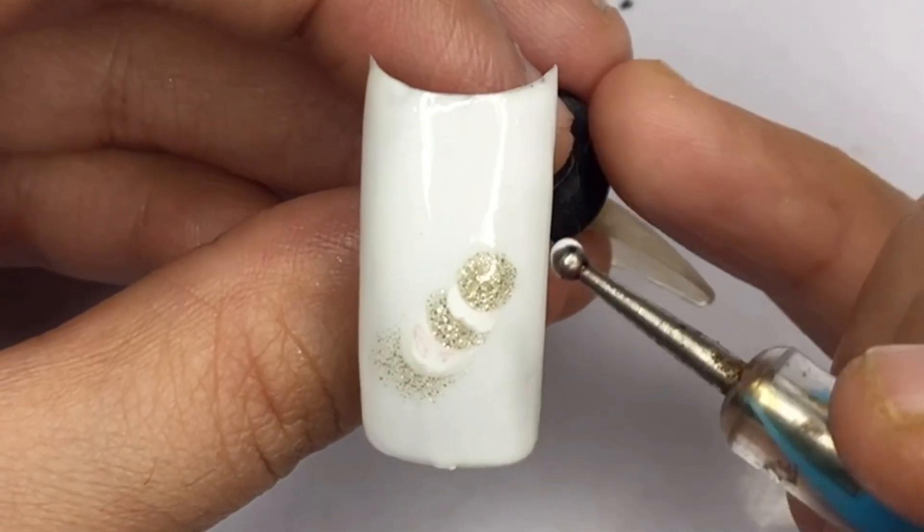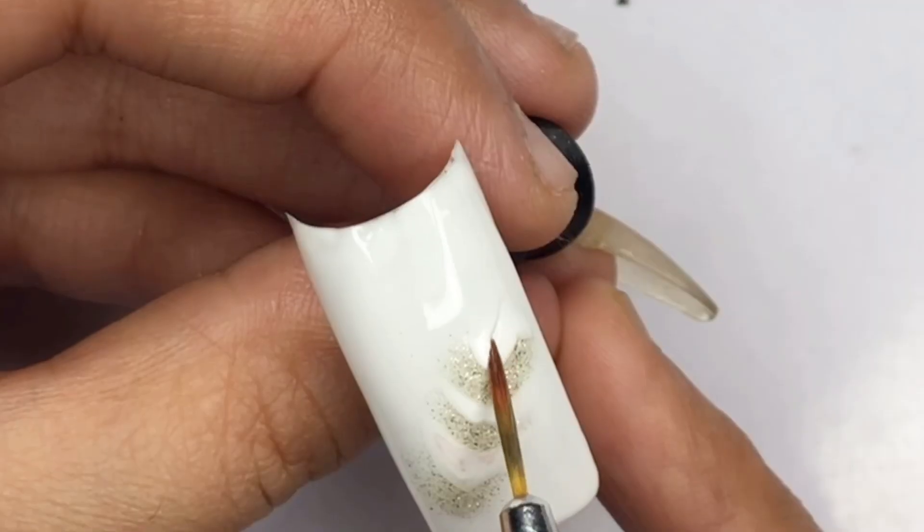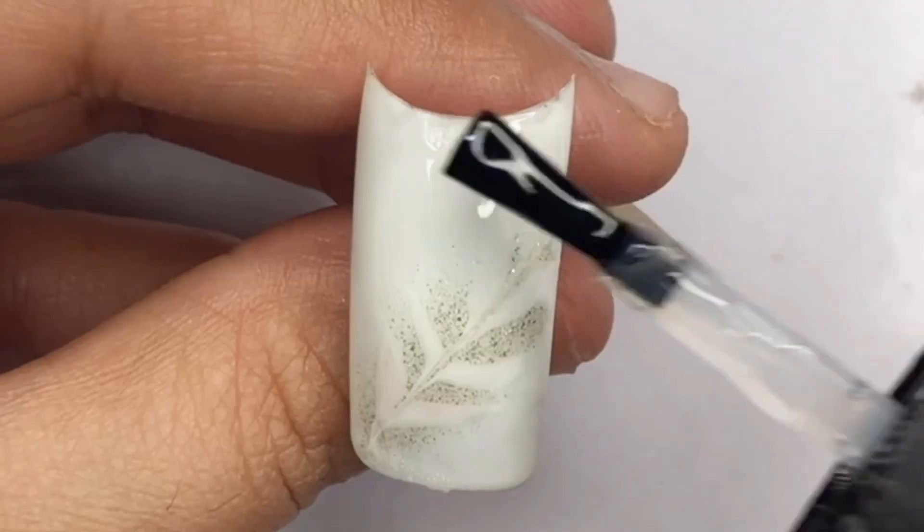For the second gel polish, remember to use the same color as your background gel polish for a stunning look. Once you have applied the drop of color, you're all set and our gorgeous gel nail art design is complete.